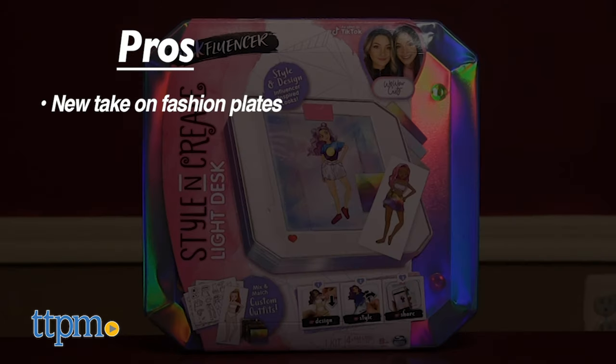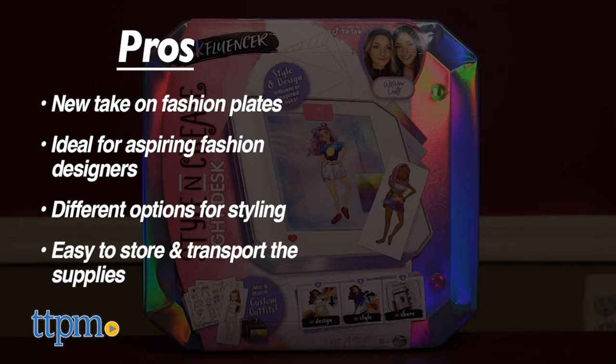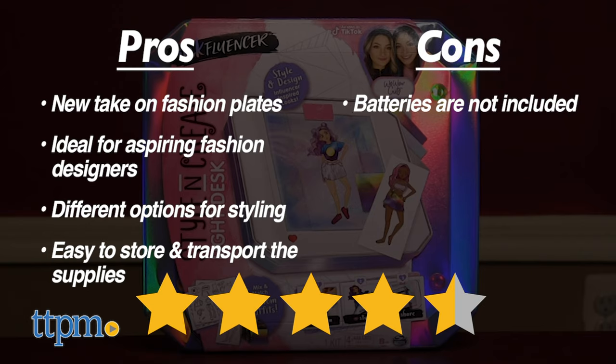The pros of the Light Desk are that it's like a new take on fashion plates. It's ideal for aspiring fashion designers, there are different options for styling, and it's easy to store and transport the supplies. The only con is that batteries are not included, but I still give this one four and a half stars too.